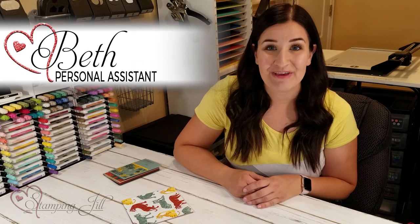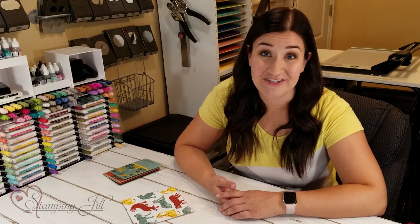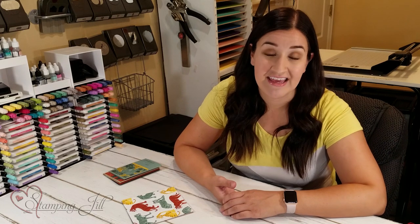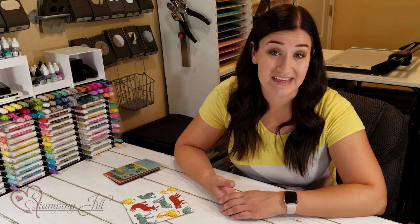Hey Stampers! Welcome to another week of Watch It Weekly Wednesday. I'm Beth, part of the Stamping Jill creative team. I'm going to show you how you can take some things you probably already have in your stamp collection, or things that are easy to find, to make some quick simple cards using just stamps, ink, and paper.